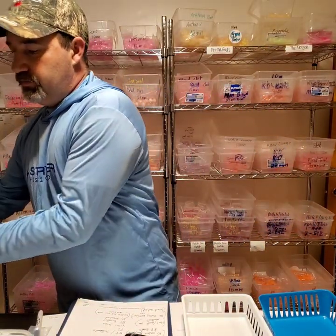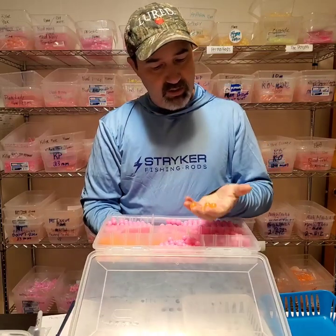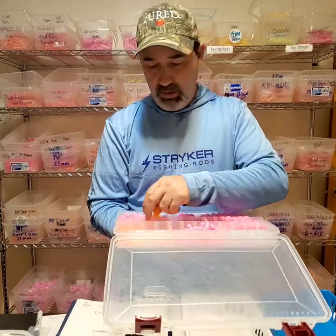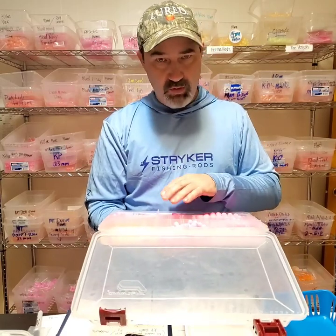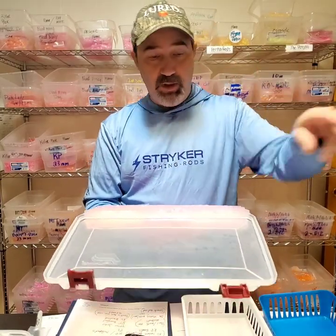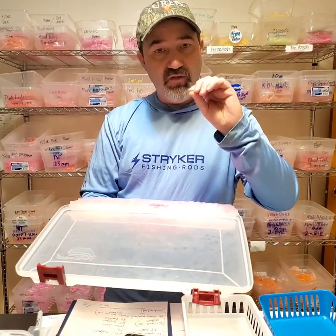Cloud conditions make a big difference. When you open that box — like here's a box with a lot of pinks and oranges — when you open it in the morning, if it's a clear bluebird day those colors are going to look different, not as bright, and different colors are going to pop. When it's cloudy and overcast, certain colors are going to stick out more than others. I kind of start there — start my day out mixing them up on different rods, and then you can transition from those. Hey, that one's catching one, so you find one that starts catching fish.